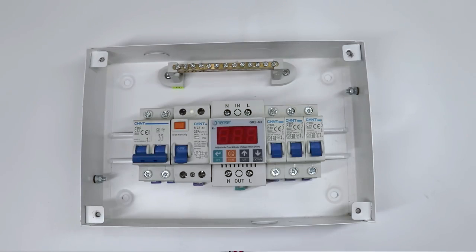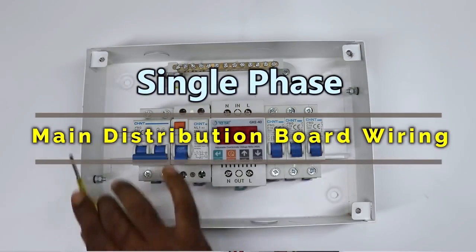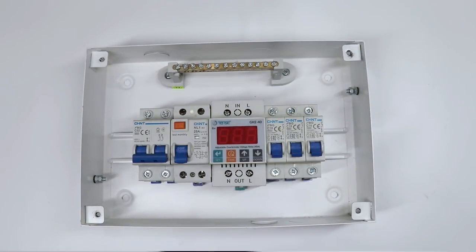Friends, today through this video, we are going to learn how we can do wiring of a main distribution board. This distribution board I have is a 12-way distribution board.